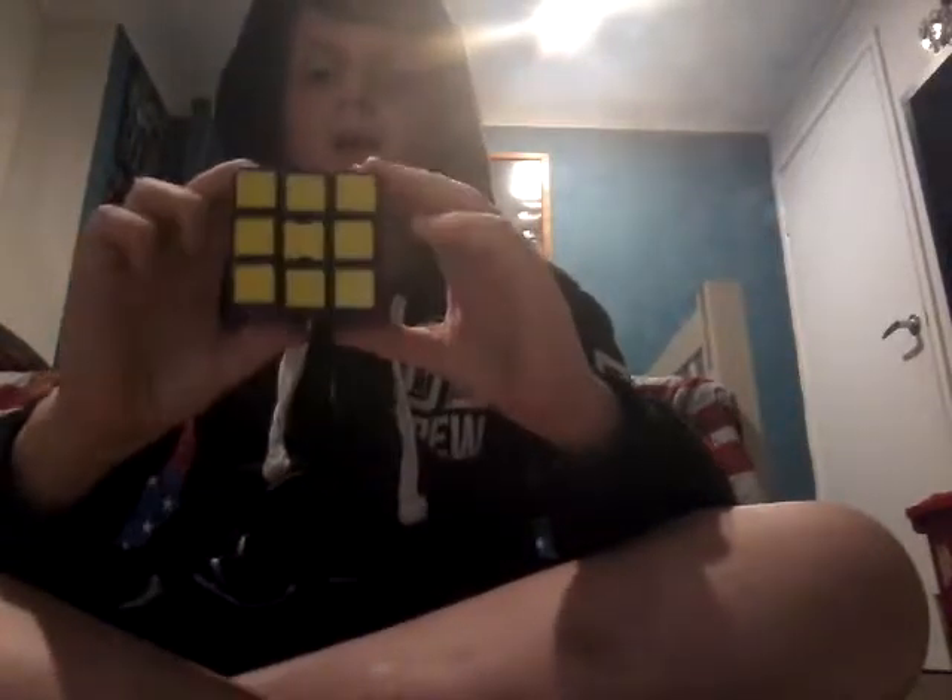Let me just show you what I mean. And don't reverse your scrambles too, because they're hard to do.